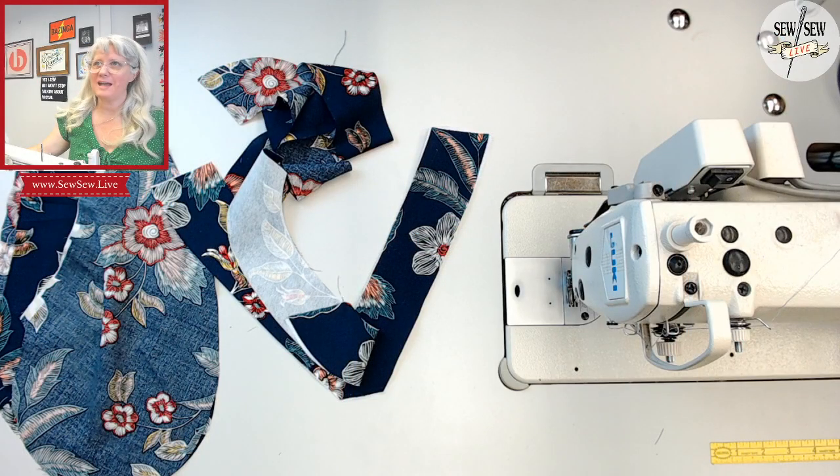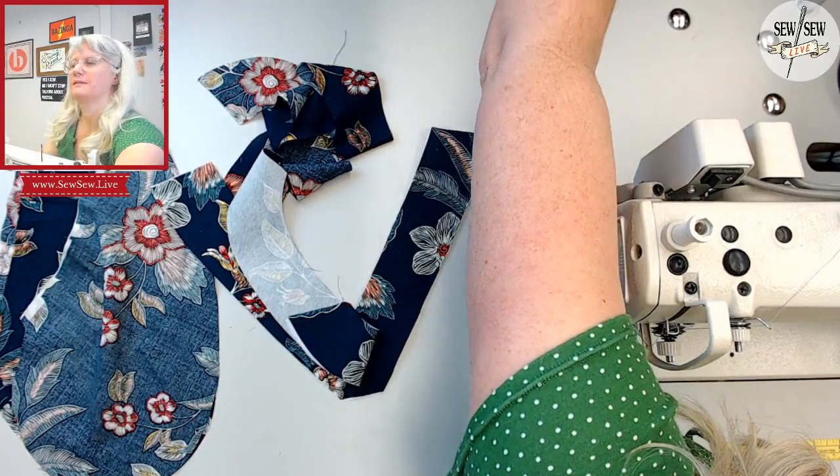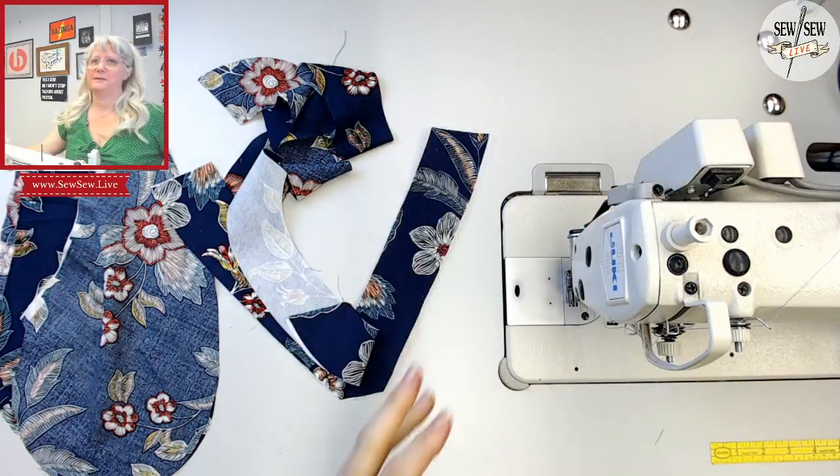Hello, how are you guys? Is my microphone facing right? It is. Okay, cool. I'm a little late, sorry. Getting my computer set up. All right, hey Louise, how's it going? There we go.